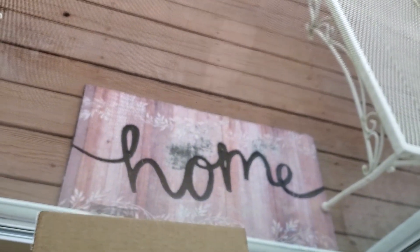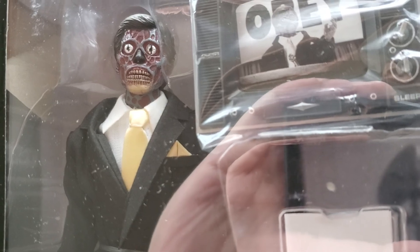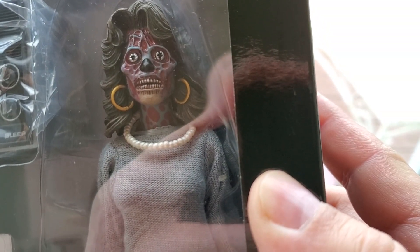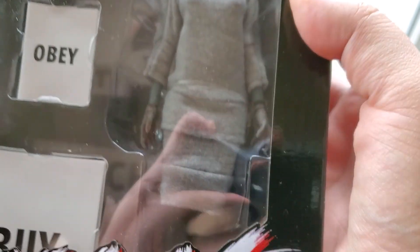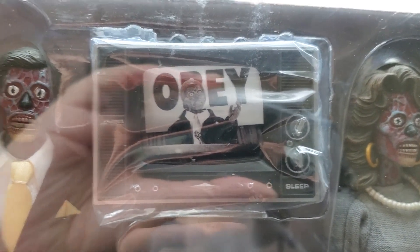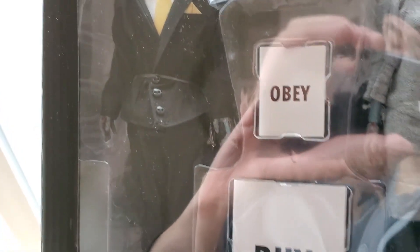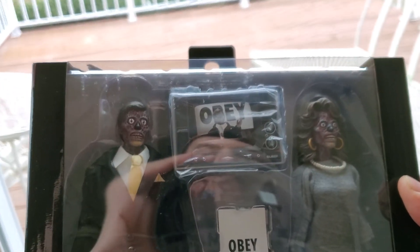And then the newest thing in the box: They Live — one of my favorite movies because Roddy Piper is awesome. Wow, that came out great, man. There's the woman, just got her little pearls on. So cool. These are great. These are cloth outfits on these figures — this is a whole other series of figures that NECA does, in case you were not too aware.